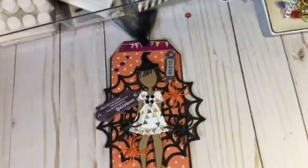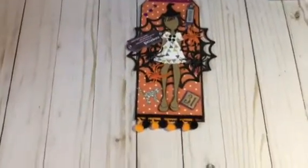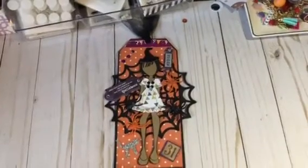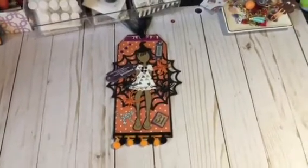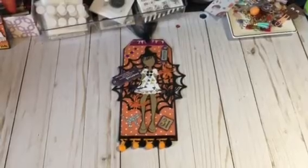I also have a cat, the number 31, and some orange and black pom-poms. She's all ready for Halloween! That's my doll stamp project for the October 2017 Julie Nutting Doll Stamp collaboration. I want to thank you guys for stopping by — have a nice weekend, bye bye!